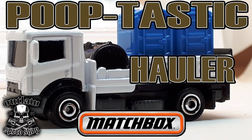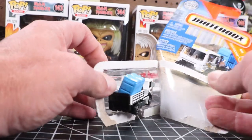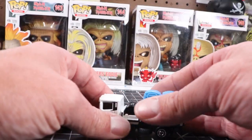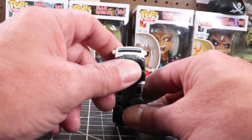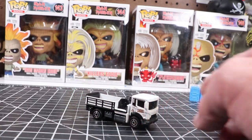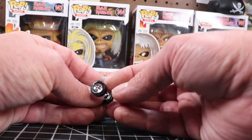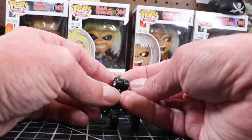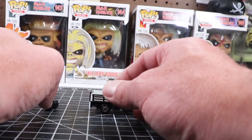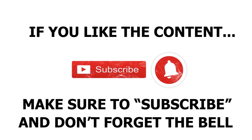Hey, it's Keith from Outlaw Speed Shop, and this week is the Pooptastic Holler — the Matchbox Poop King casting, and I'm going to put my own spin on it. It's been hot as hell here, humid, and it would have been a pain in the neck to paint since things would probably never dry. So I figured I'd put my own little touches on it. I got some real riders from Treads 164, and I wanted to make it my own with an Outlaw spin. It was kind of a quickie — a busy week. As always, if you like what you see, subscribe and ring the bell to get notified.